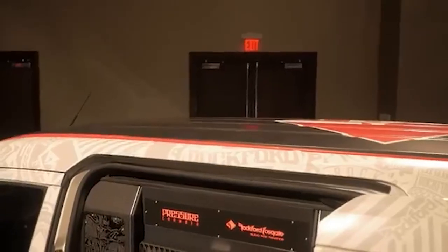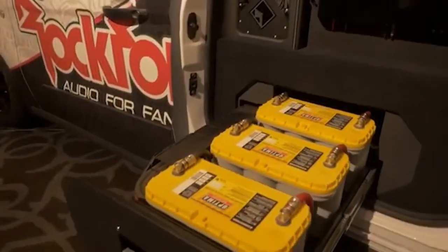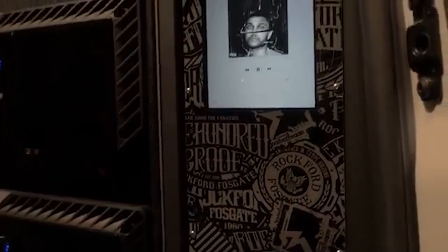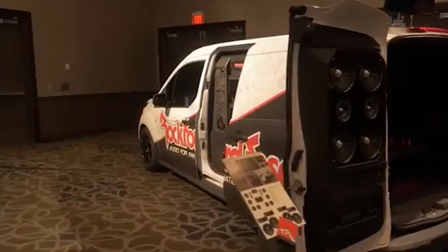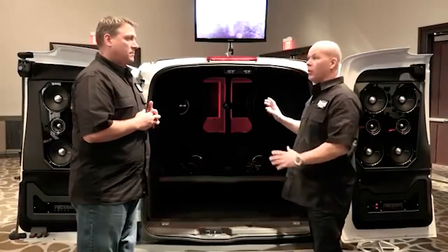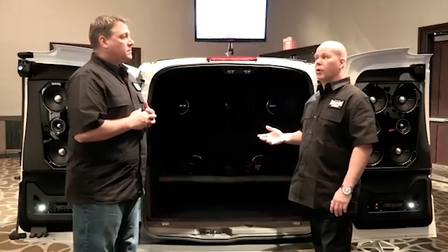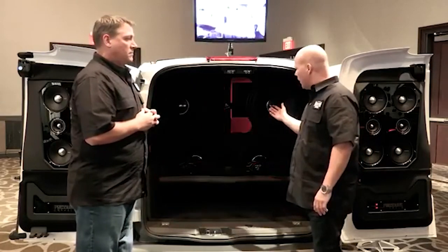Designing and developing a vehicle such as this, especially with everything that went into it — what kind of challenges did you guys come up with? Really the biggest challenge with this is obviously it's a small van. So going to 19-inch woofers, we have a lot of surface area and we didn't have a very big baffle to put all those woofers on. We wanted to go with the high-efficiency vented enclosure, so getting enough vent area within that baffle area to fit the woofers and the vent — that was probably the biggest challenge.